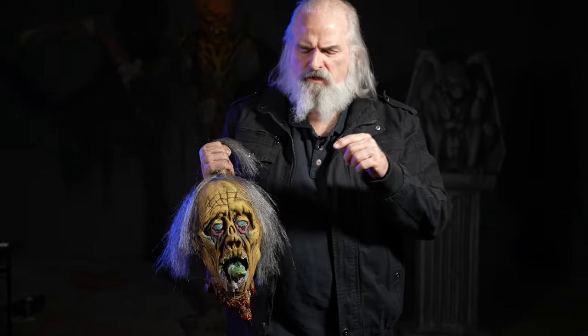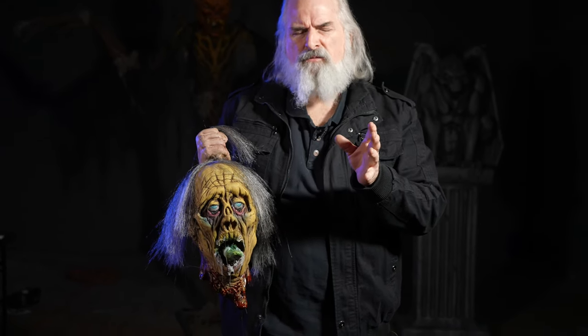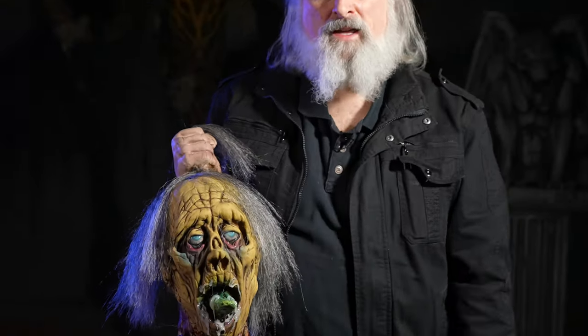Hi, I'm Ed Edmonds with Distortions Unlimited, and this is Zombie Beheaded. This is a line we came up with in the late 90s, and there were a number of them. This one in particular we're going to talk about today — it was used by Buckethead. We're going to get an expert, A.J. Goode at the House of Mass, to tell you more about Zombie Beheaded.